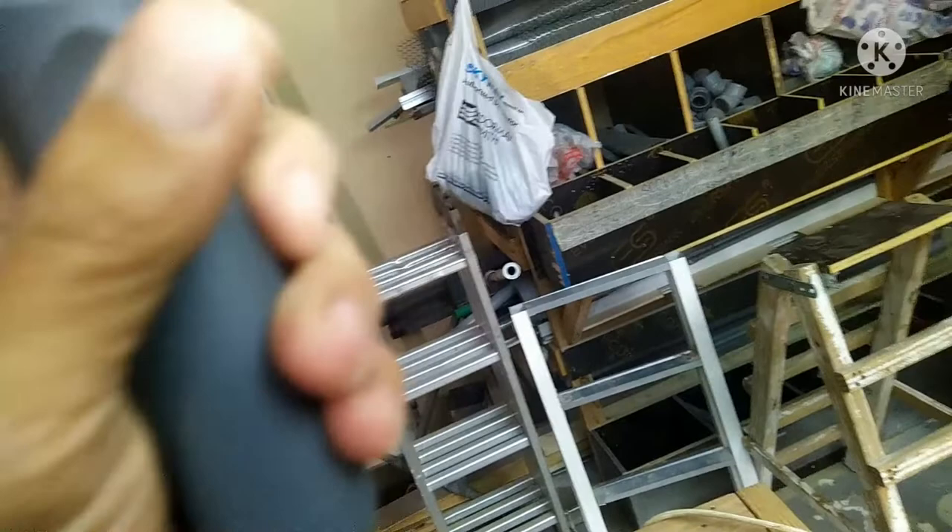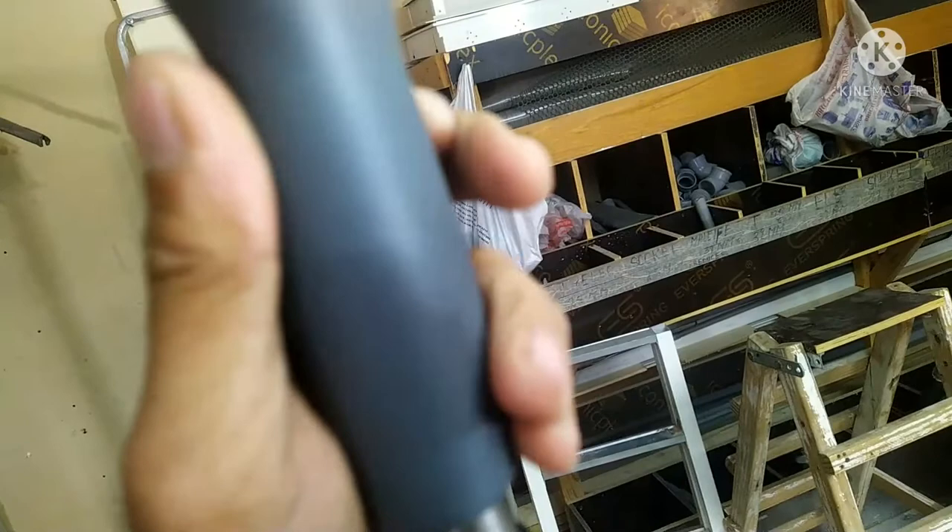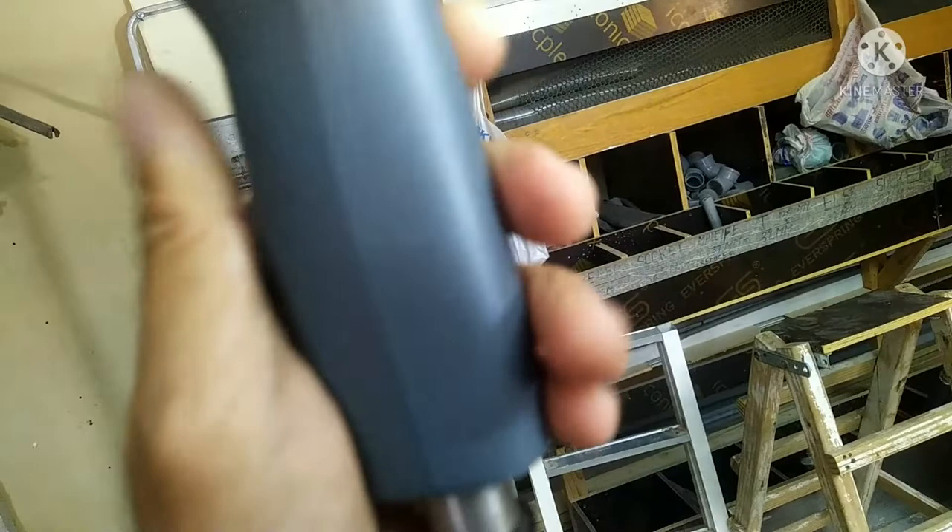Pag nagbibideo ako ng mga DIY ko na ginagawa, or daily routine ko, yan ang ginagamit ko. Yun guys.